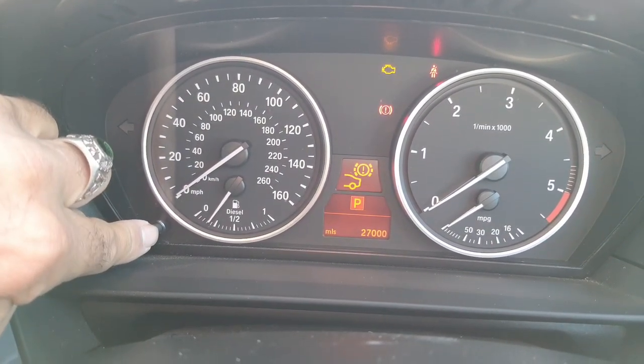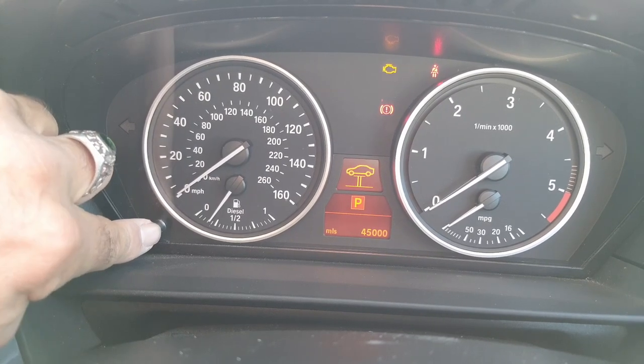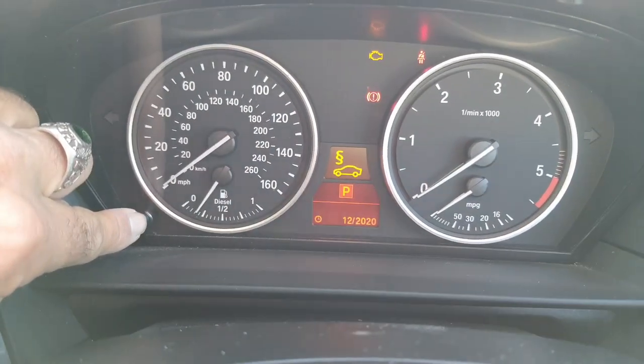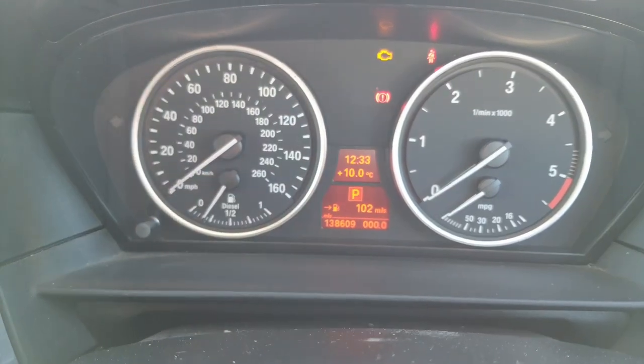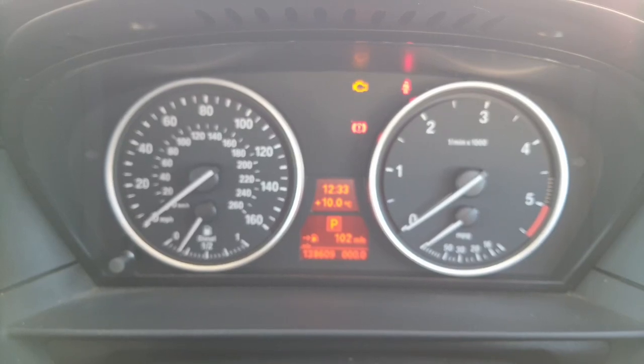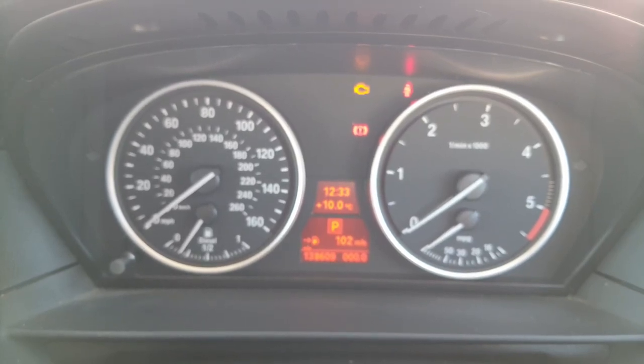It gives you the mileage for each one, but on this particular one — dated the 12th of 2020 — it won't actually let me do it through the normal reset procedure, so it's actually a diagnostic requirement.